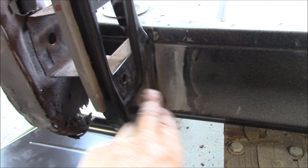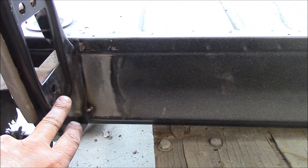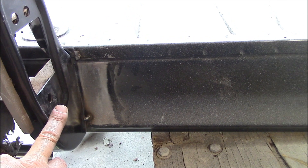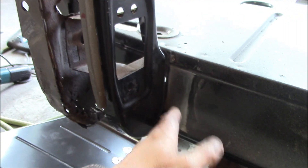Then you've basically rebuilt the whole bottom corner. Now again, before you cut this piece off, take a measurement — not necessarily from the bolt hole, but take a measurement from here to this side — and make sure you don't change the door gap opening. Don't change it whatsoever. The last thing you want to do is tighten it up.